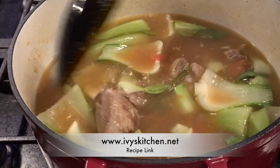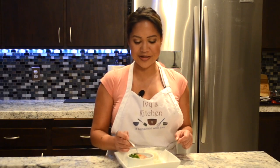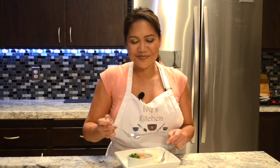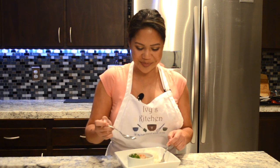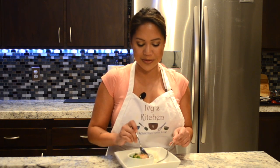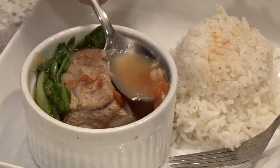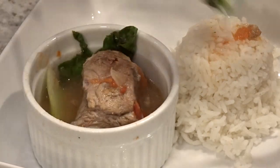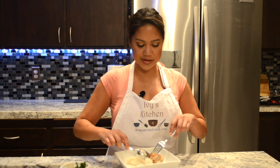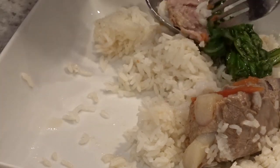Now it's time to taste this. Let me just taste the broth first before I put it on the rice. Mmm, yes! It's sour — it's definitely sour, and it's a little bit mild. I wish I added more chili peppers to it, but that's okay. What I like to do is pour the sauce over my rice, just like that. Then I'm going to take the vegetable, probably the meat, put it on top. Let's go ahead and try this. The meat is bone tender — it just falls off the bone. Take that bok choy.